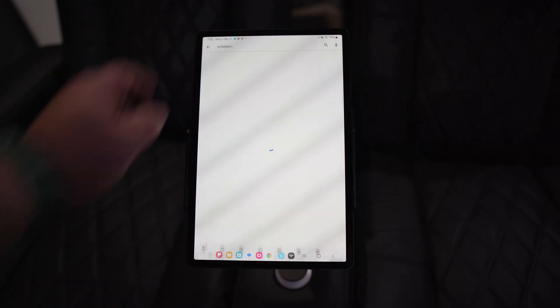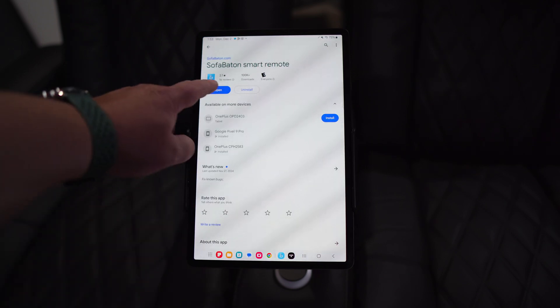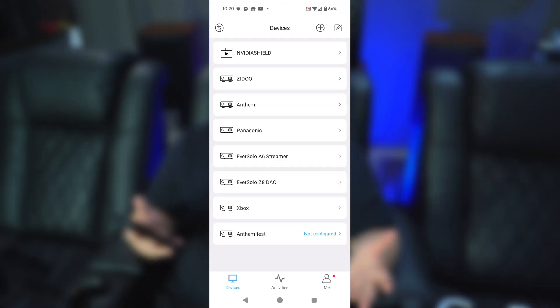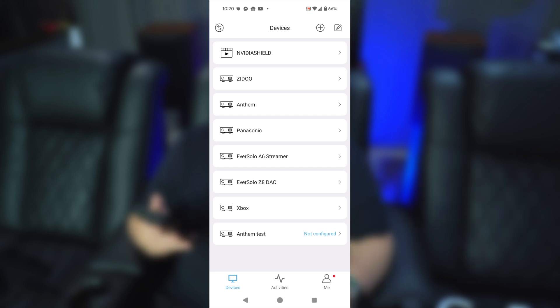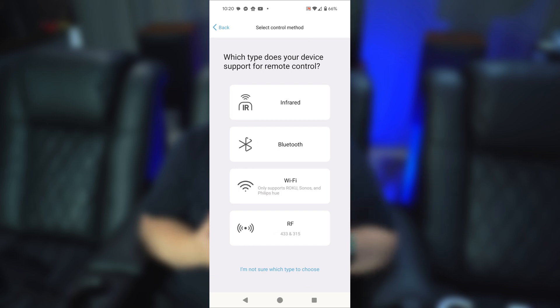To download the SofaBaton app, just go to the iOS or Google Play store and type in SofaBaton. Install the app — it's very simple — and it'll walk you through the setup of the hub. You're just going to connect to your Wi-Fi network by typing in the password. When I first set mine up, it took about five to ten minutes before the hub actually showed up in the app, so give it a little bit of time. Once it shows up, you'll see a screen listing your devices. To add a device, hit the plus sign in the top right corner, then select what type of remote you want to add — infrared or Bluetooth.